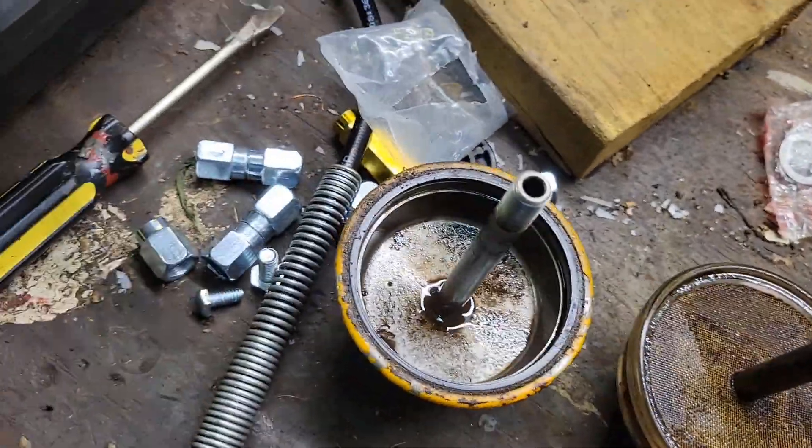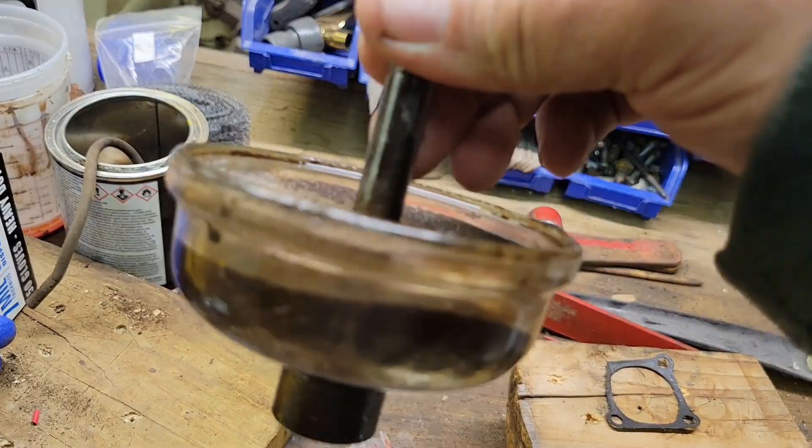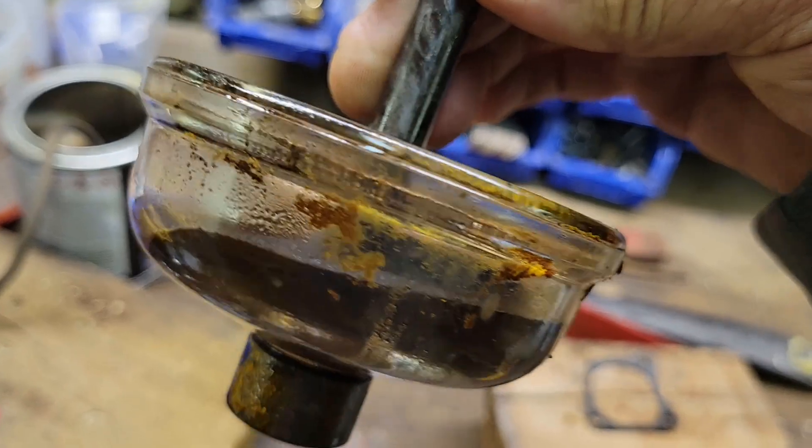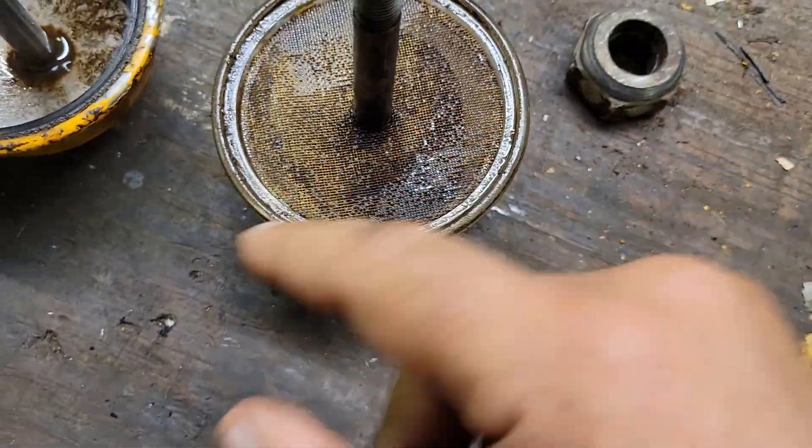The 450 wasn't running, so I've taken the fuel filters off. I think there's just a bit of dirt in that fuel tank — no wonder she stopped running.